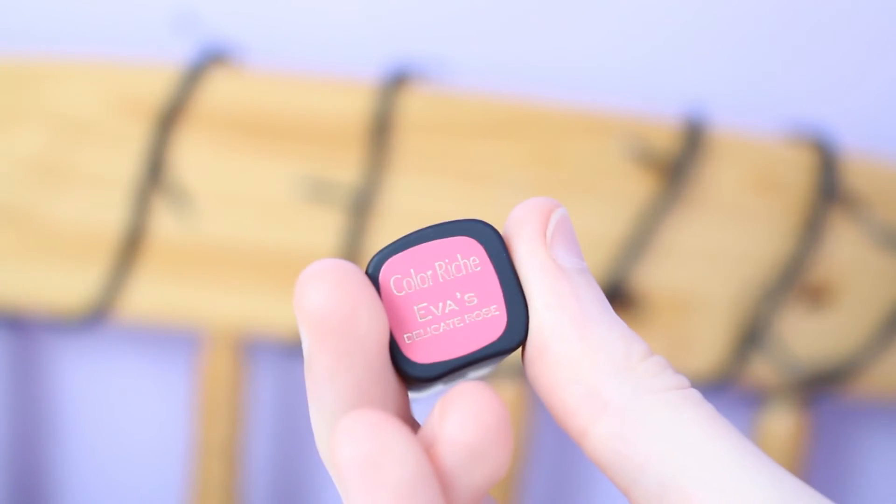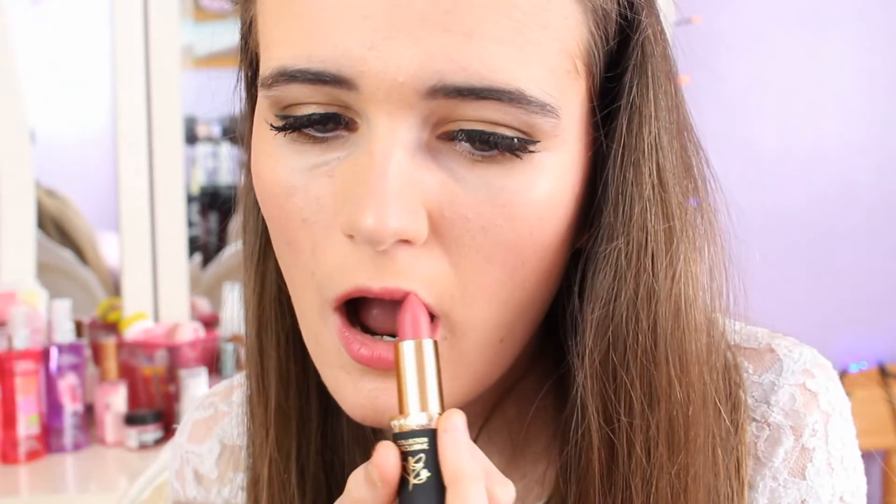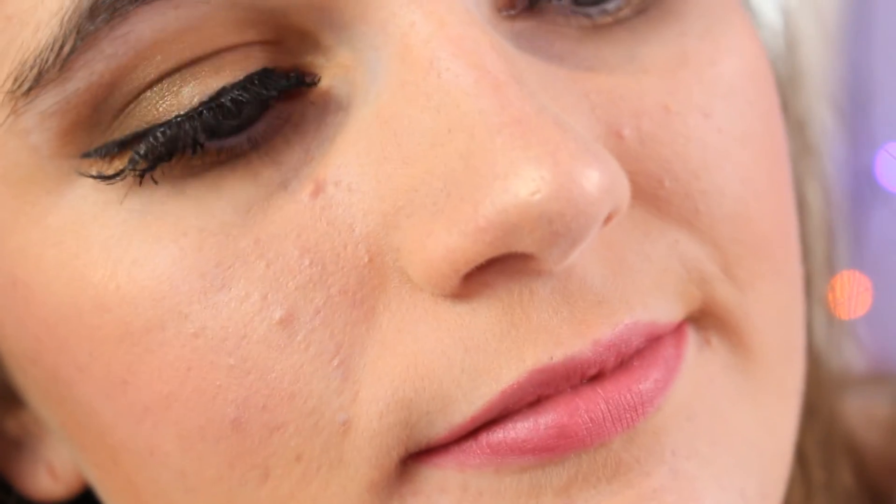I then took the Eva's Delicate Rose Lipstick by L'Oreal and applied this to my lips — it's a really new addition to my collection and I love it so much. It's sort of like a nude pink but there's colour there and I really like it. So that is the end of my video — I hope you guys enjoyed my prom makeup and don't forget to leave a like, comment and subscribe if you did enjoy, and I'll see you in my next video!